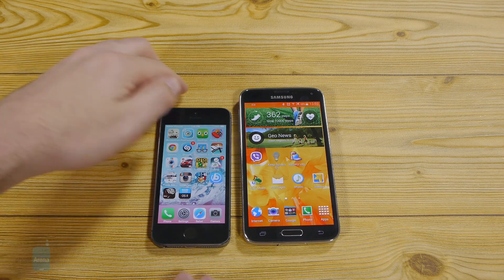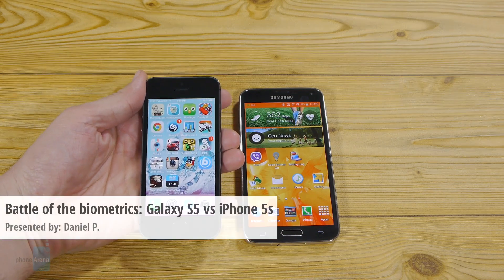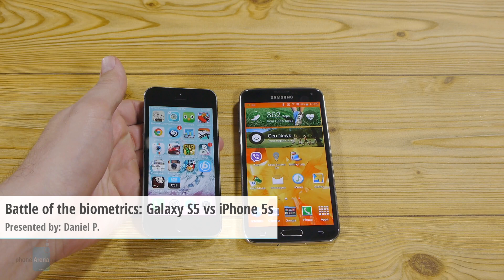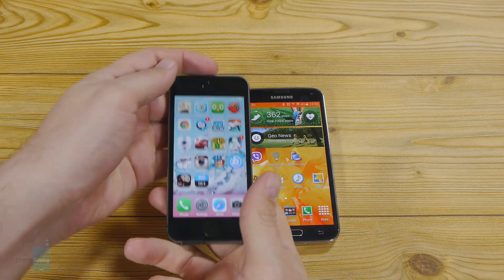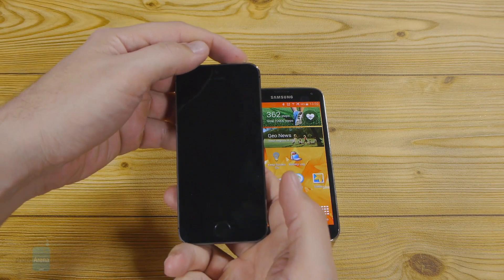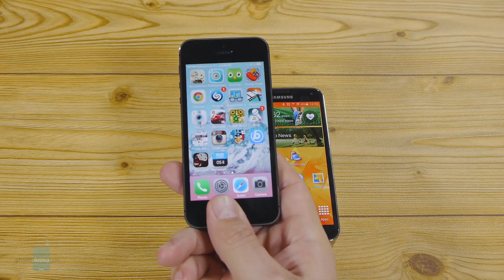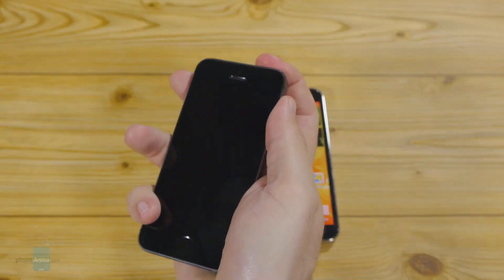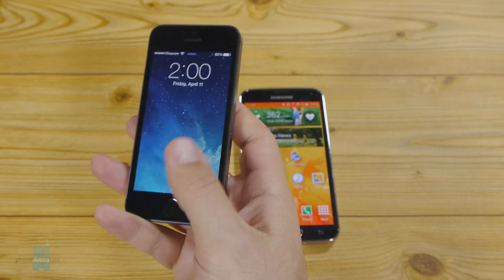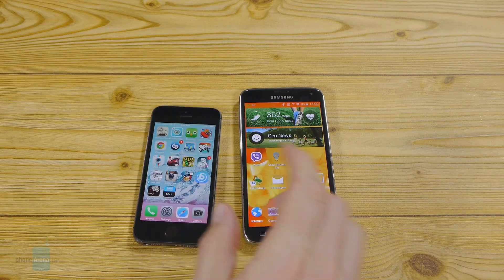Hey everyone, this is Daniel from PhoneArena and today we're making a direct comparison between the fingerprint scanners in the Apple iPhone 5S and the Samsung Galaxy S5. Apple shifted the mobile biometry paradigm with this unique Touch ID sensor embedded in the home key, which senses your fingerprint the second you lay a digit on it. This method provides more convenience during everyday interaction as it avoids the extra swipe motion we've come to associate with such finger scanners.